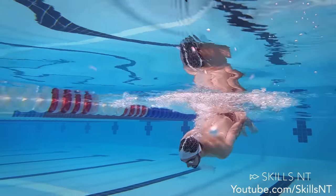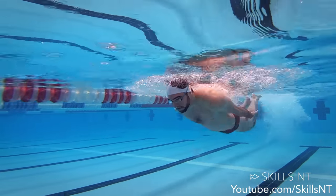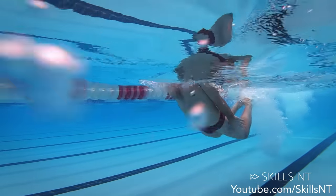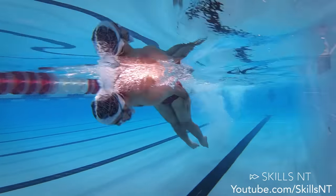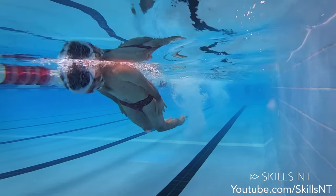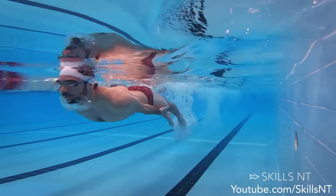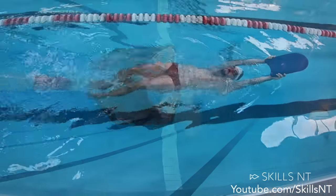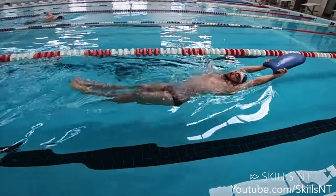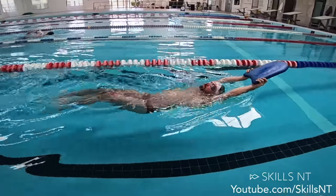This exercise is quite challenging but it helps you focus on a quick breath and using your legs properly. Put your hands to your sides and dolphin kick your way across the pool. Remember to use your chest, your hips, and then your legs. Now this one is a bit easier.